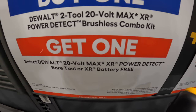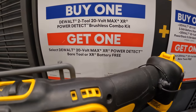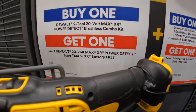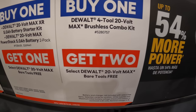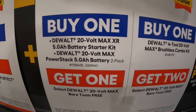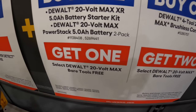That deal runs from October 19th to January 3rd, so that might be a Black Friday sale. They have another buy one, get one on the DeWalt two-tool brushless combo kit — get a bare tool for free. And if you get the DeWalt Max XR 5 amp hour starter kit or power stack 5 amp hour two-pack, you get a free bare tool as well.